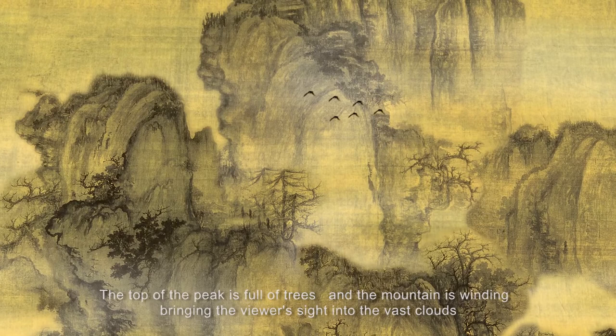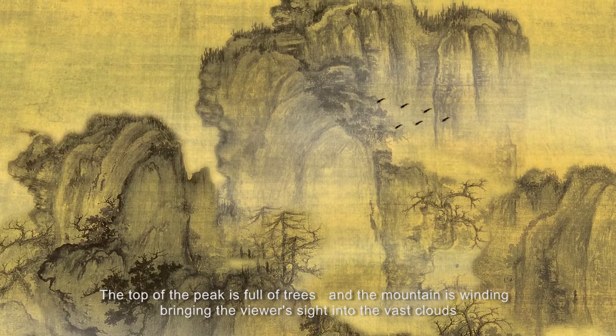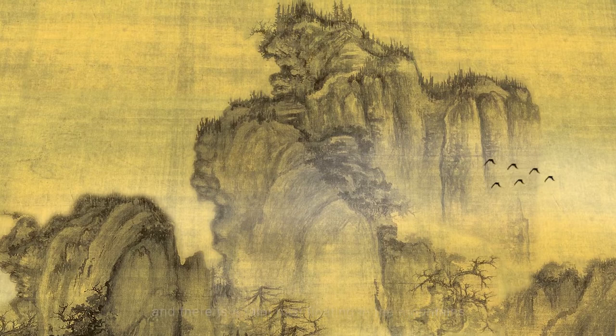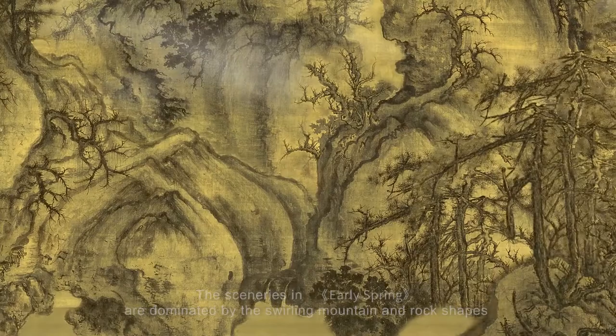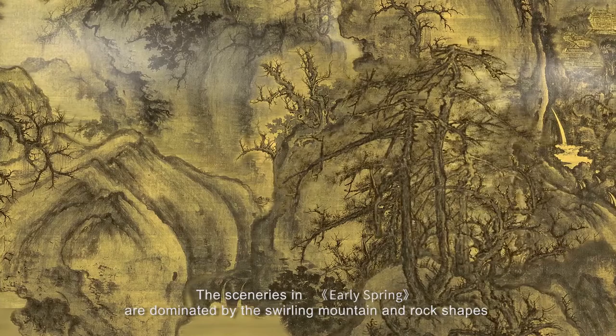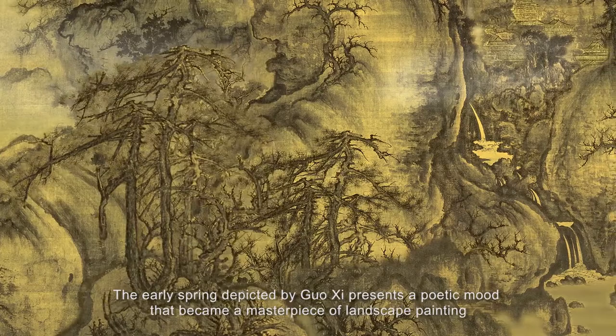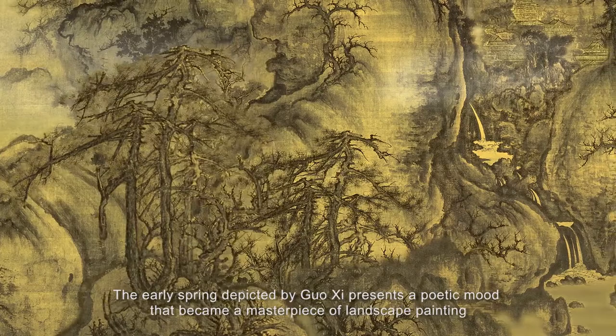The top of the peak is full of trees, and the mountain is winding, bringing the viewer's sight into the vast clouds. As winter is over and spring is here, the earth recovers, and there is a faint mist floating in the mountains, as if being in fairyland. It is very pleasant. The sceneries in early spring are dominated by the swirling mountain and rock shapes, showing overwhelming liveliness. Perhaps this is the feeling of early spring. The early spring depicted by Guo Xi presents a poetic mood that became a masterpiece of landscape painting.